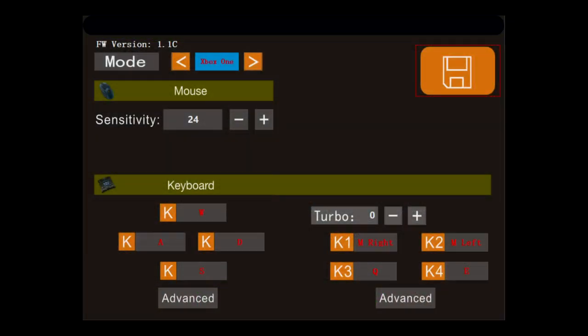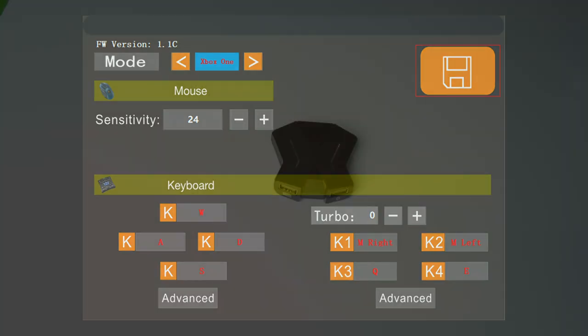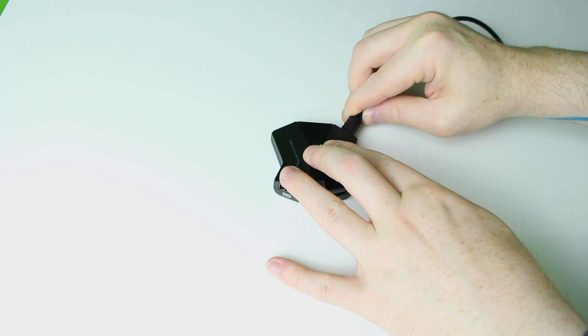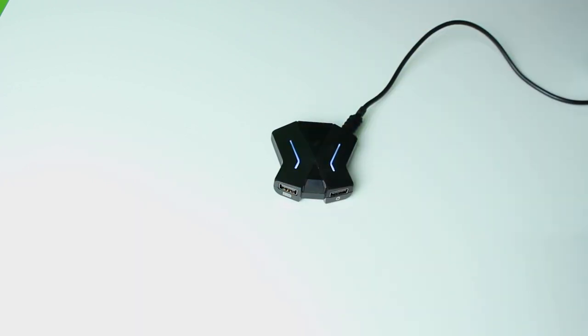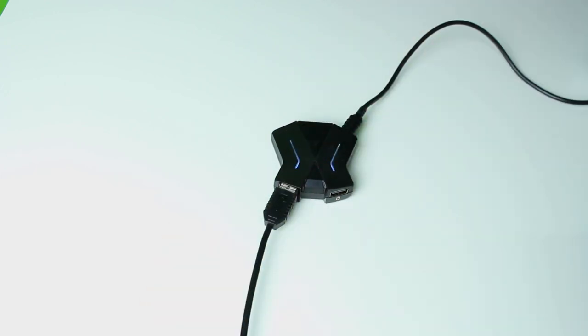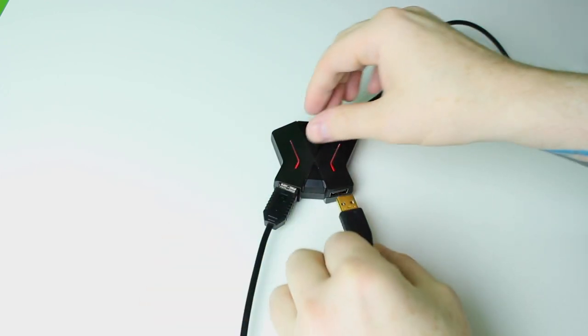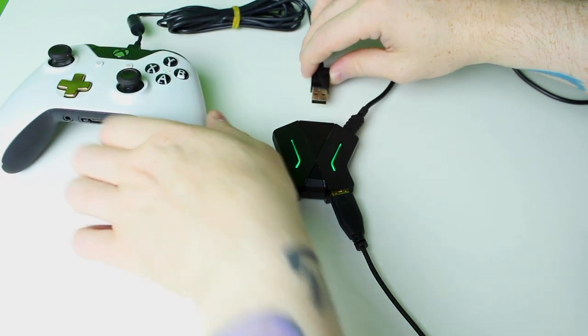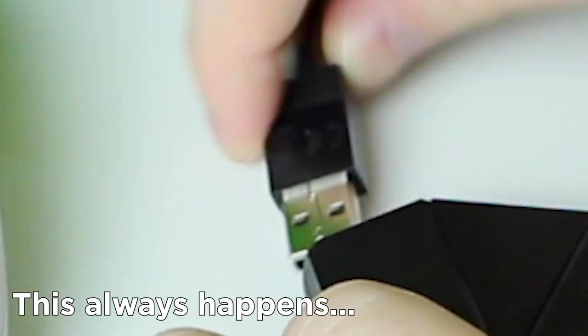While it does work out of the box, there's also some software you can download to set up custom key maps. Setting up this adapter is pretty straightforward for the Xbox One. First, connect the adapter to the console and the light on the unit should turn white. Next, connect the keyboard and the light should turn red. Connect the mouse and the light should turn green. And finally, connect your controller. All the USB ports are labeled so it should be pretty straightforward.